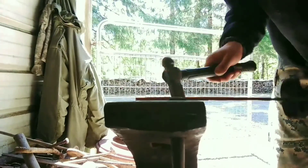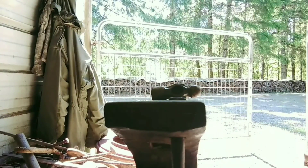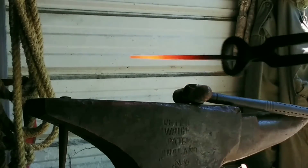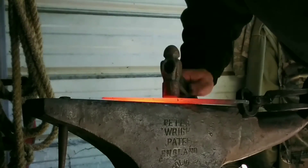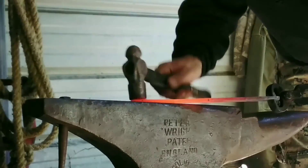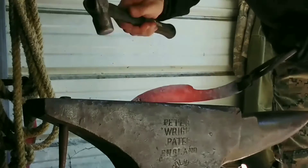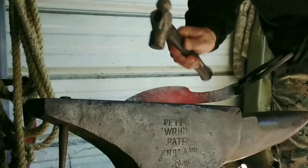The 3-pound hammer I'm using really helps take out some of the hammer marks, straighten things out a little bit nicer, and doesn't put any heavy hits into it.